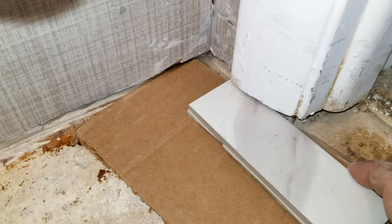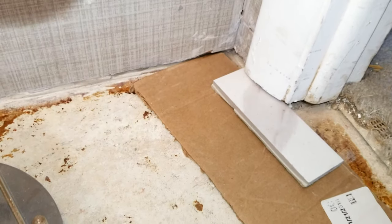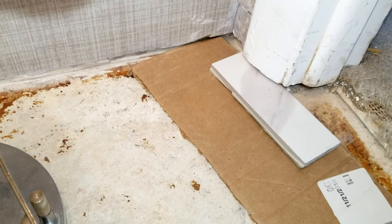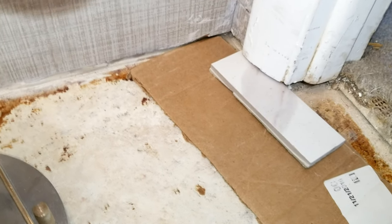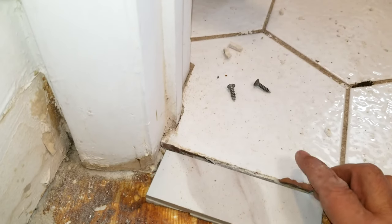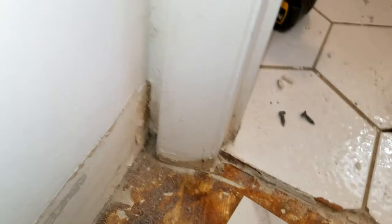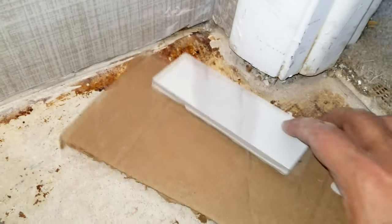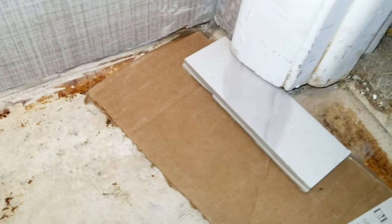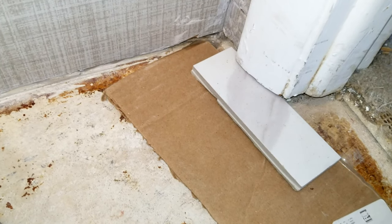Normally with 12-by-24 inch tile I prefer a half-inch trowel, but our problem here is we need to mate this floor to an existing ceramic floor made of cheap quarter-inch thick ceramic with barely any thinset under it. We need to mate up to that without any lippage, so we're using a quarter-inch trowel and will back-butter the tiles to make sure we have good adhesion.